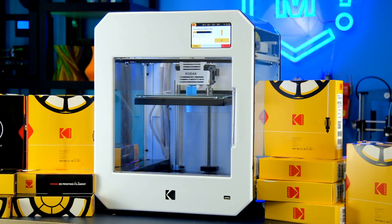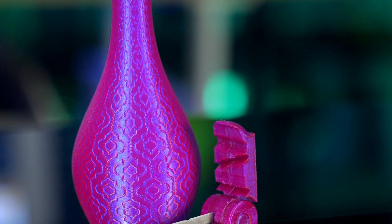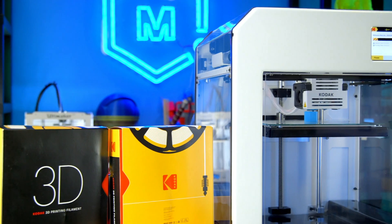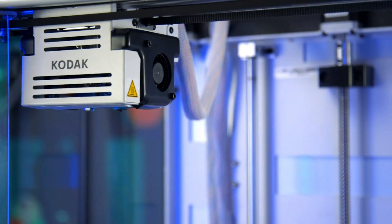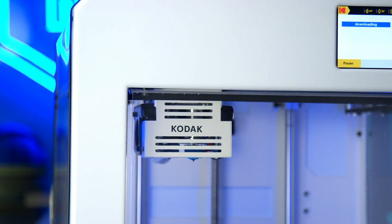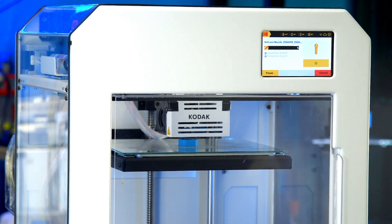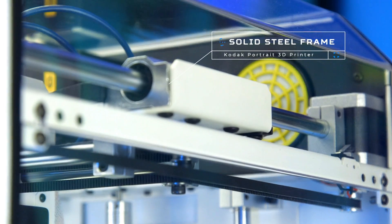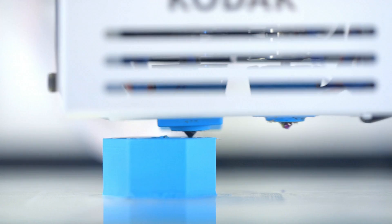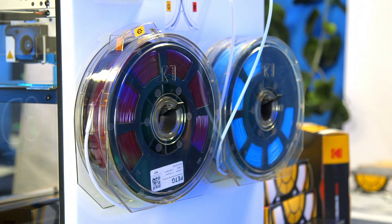This Kodak Portrait 3D printer is a versatile manufacturing system, built to produce prototype and end-use parts with a range of materials. Trusted components and intuitive design result in high uptime with low maintenance. With its solid steel frame, fully enclosed print area, and dual articulating hotends, the Kodak Portrait is built to handle a variety of materials.